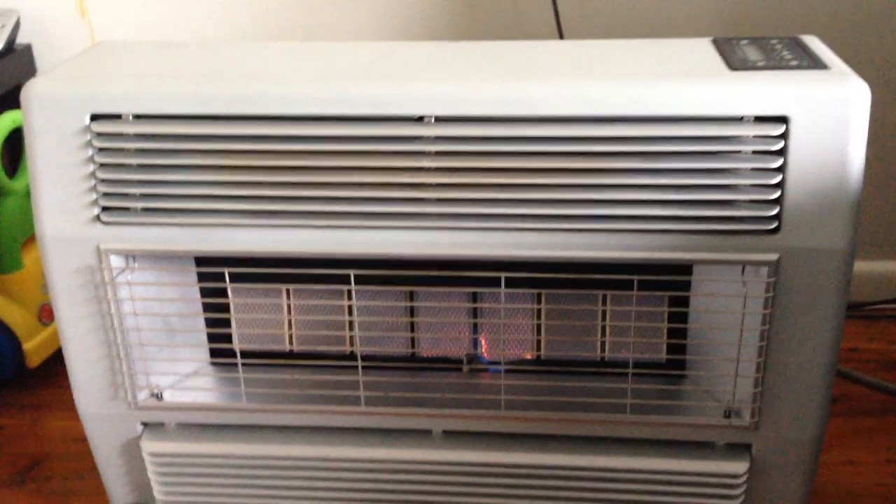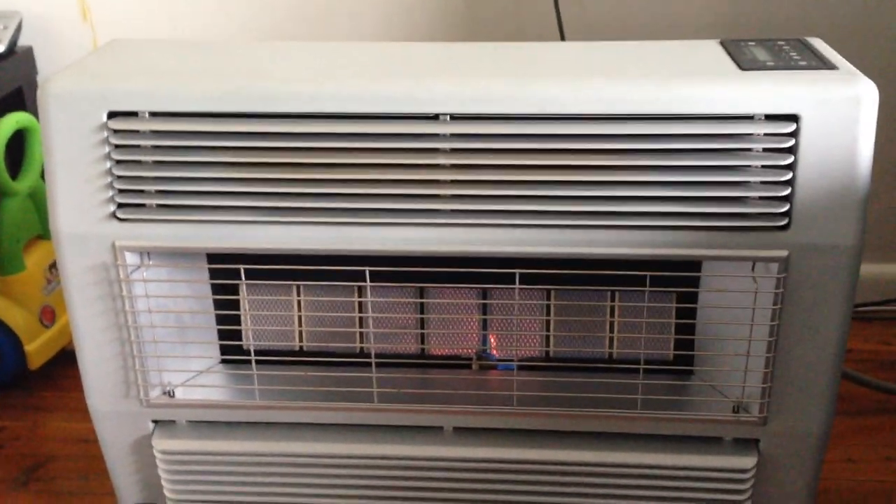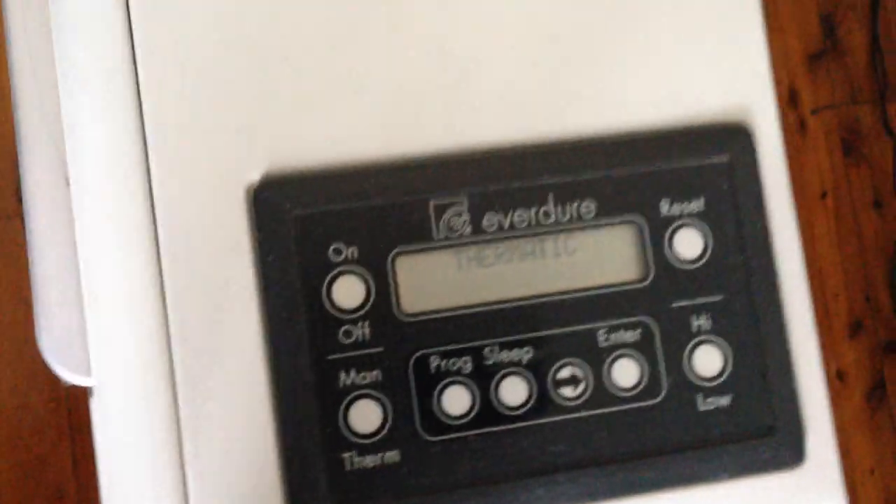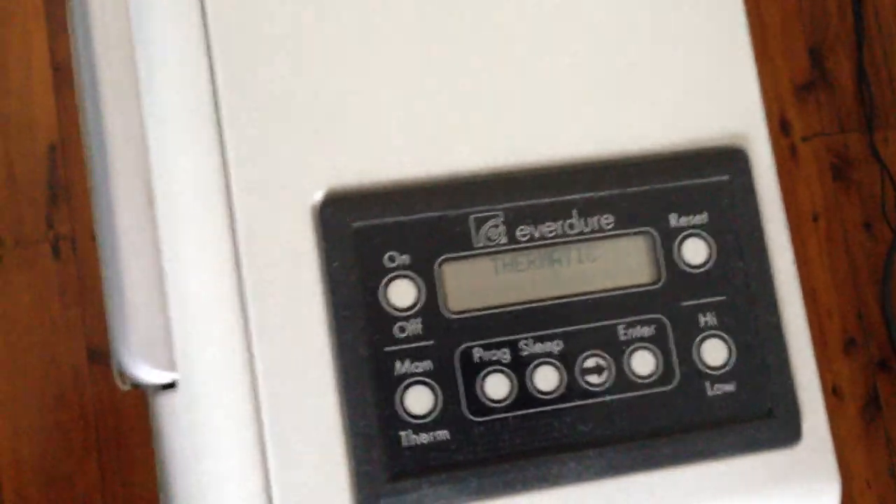We can put it on high — straight away. Fan works. You can put it on manual, or you can put it on thermostat, whatever. Sleep timer. Everything.